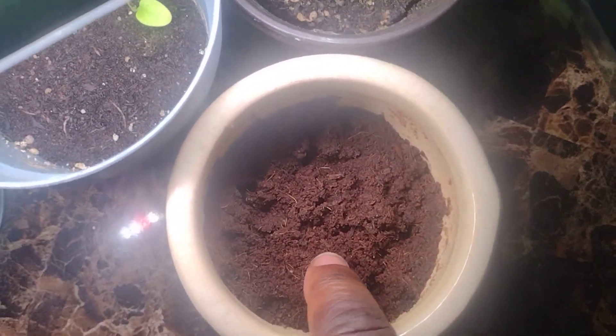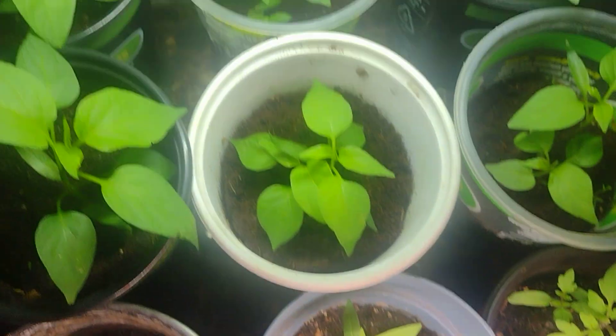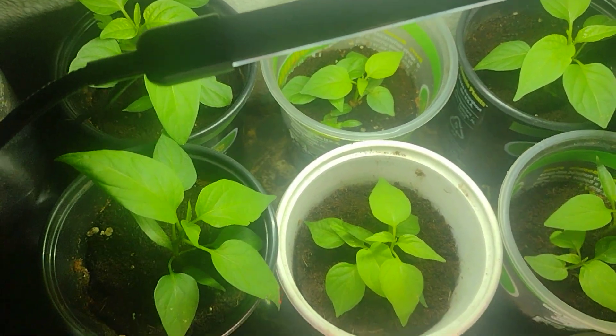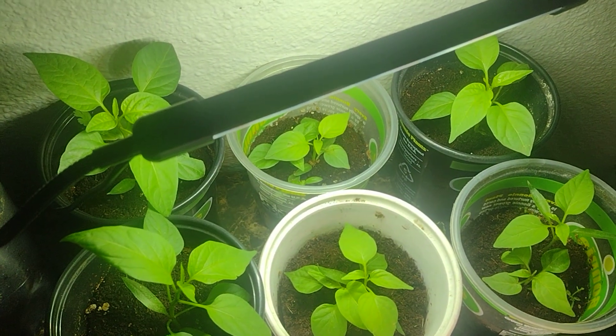I also got some more milkweed in this one — I just planted that about two days ago. But yeah, the pepper plants all look really amazing since I put that soil in. They're a really bright color, so I'm happy about that.